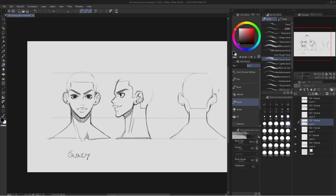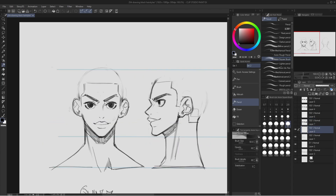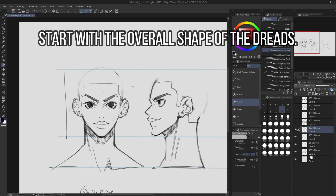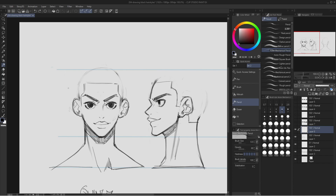The second dreadlock style I want to show you is just like a normal, regular lock. I'm going to start with a large shape for the hair. Depending on how long you want the dreads to be, you can have them shoulder length, chin length, or however long you want. I kind of just want them to go down to the chin. Dreadlocks are going to drape off of the head — they don't float as much as the freeform locks do. He probably has a lot of dreadlocks, so I want the hair to have a really large shape.